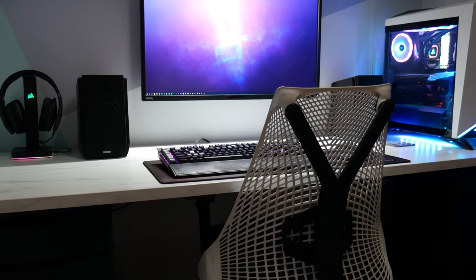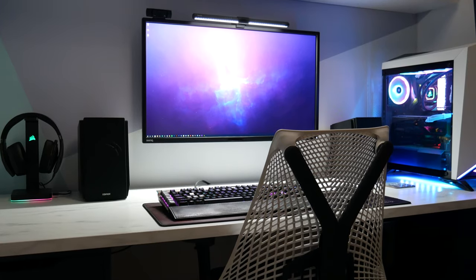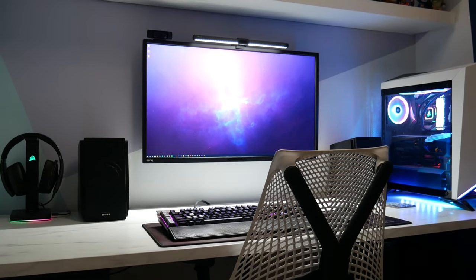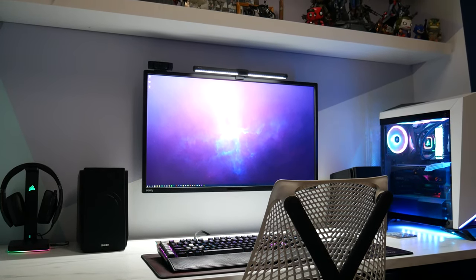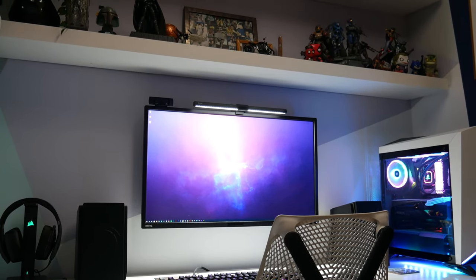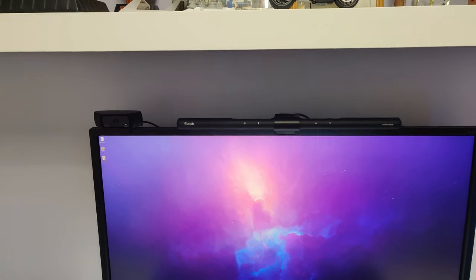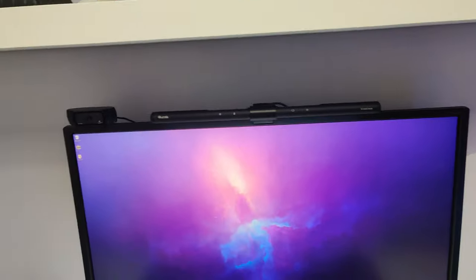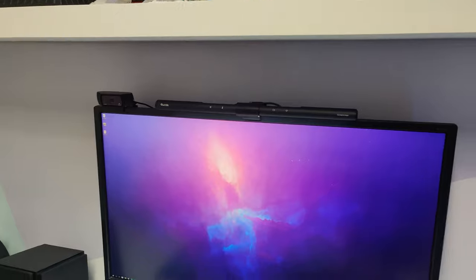Here it is installed on the monitor — it looks quite nice. One thing to be aware of: if you use a webcam on top of your monitor, like the Logitech C920, there's no way to have both at the same time. You can't mount the webcam on top of the light bar, so that's something to consider if you're already using that space.